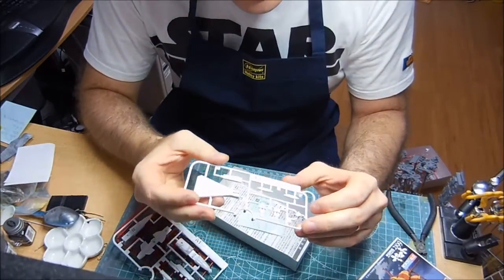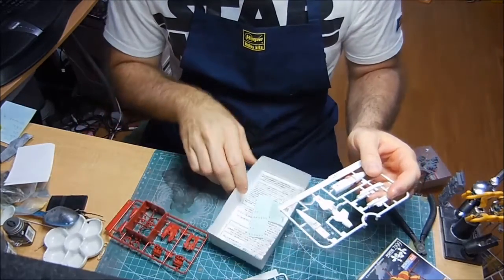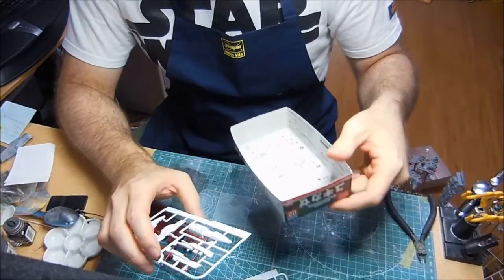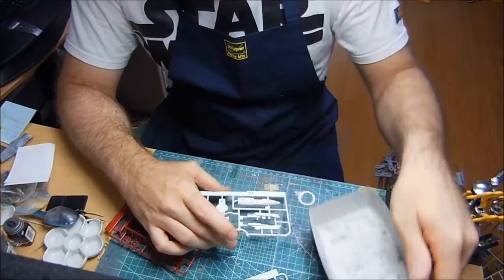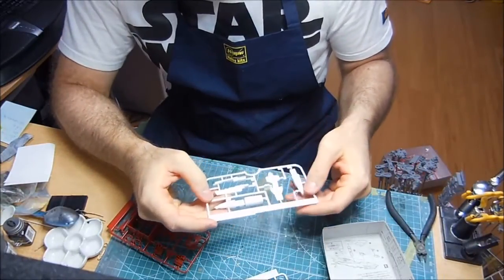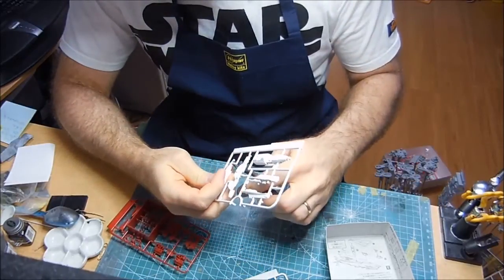Here are the parts for this starship. Let me look at the instructions here. So this is part one, this is number three, here's number one. Let's just go ahead and get this down here.